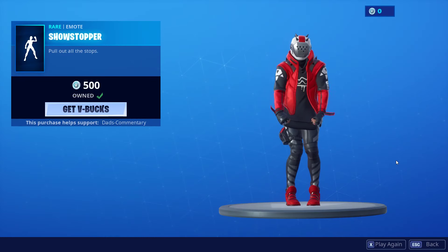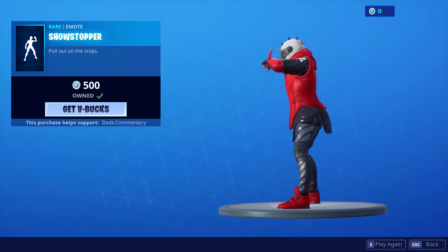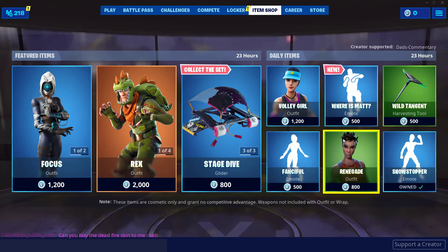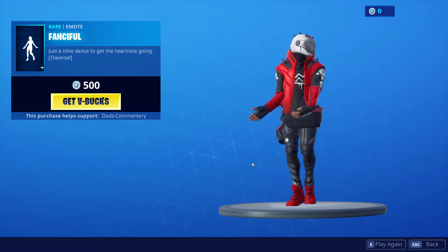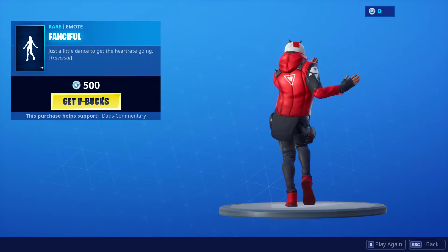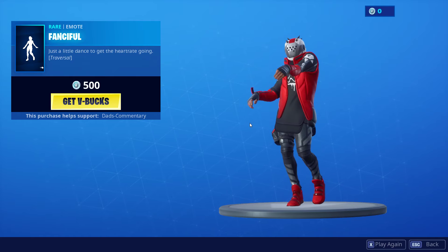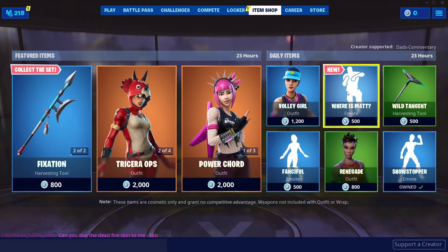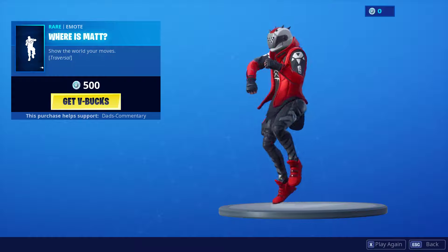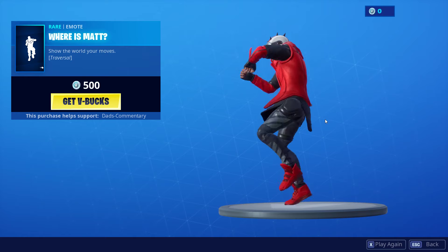Let's check out our emotes. This is the X-Lord doing the emote. And here is Fancy Full — Fancy Full has such grace. This is 500 V-Bucks. And then we have 'Where is Matt?' — this is a brand new one right here. I don't really get a lot out of this. These always look better from the side to me because they look like you're in a marching band.